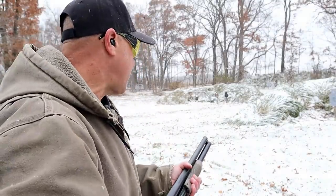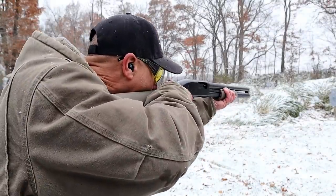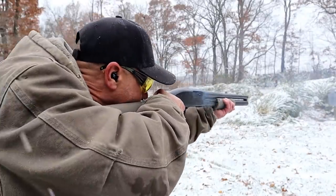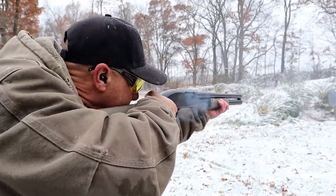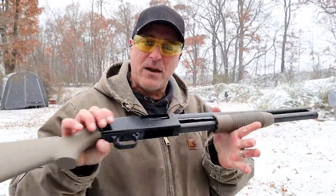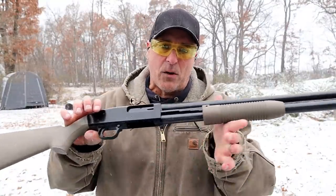Let's go ahead and take a few shots — I've got a silhouette here. That hits you back a little bit, but it's a common shotgun and a lot of people enjoy the pump action.